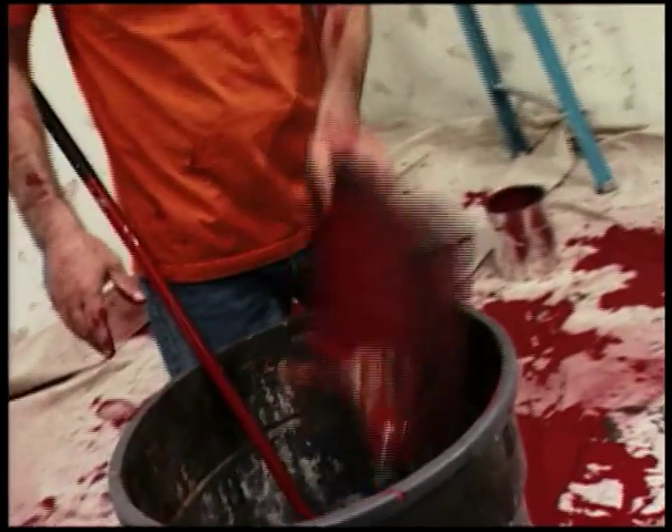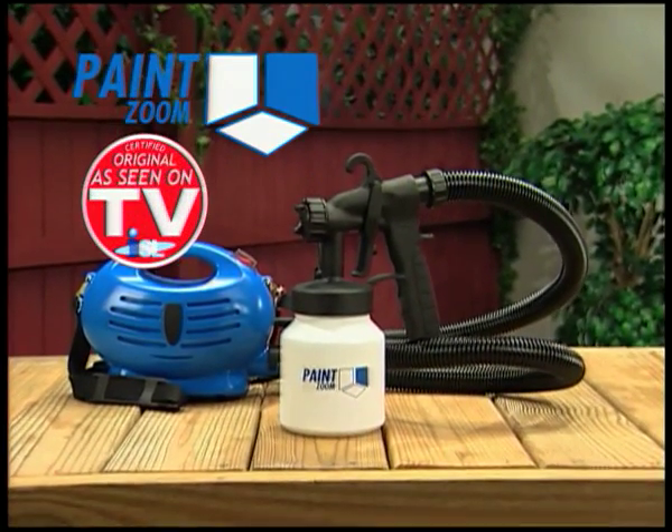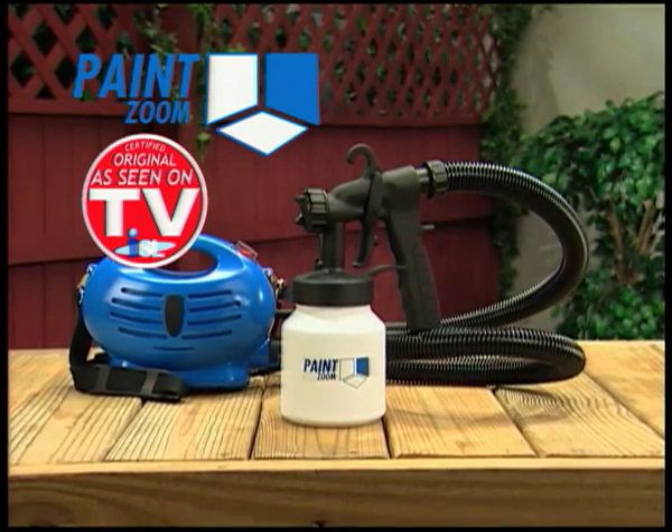So dump the brushes, rollers, and trays and start painting the easy way with the Paint Zoom. And right now it's available to you at the incredibly low contractor's direct sale price.